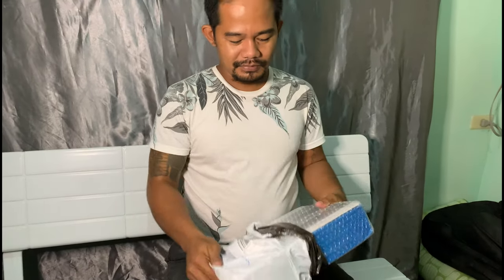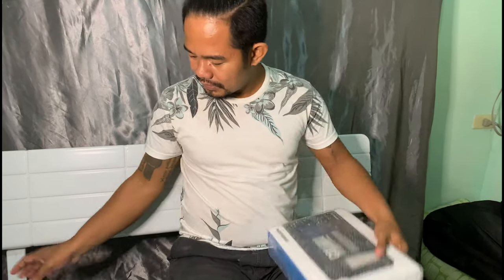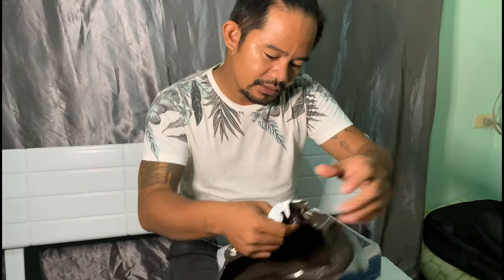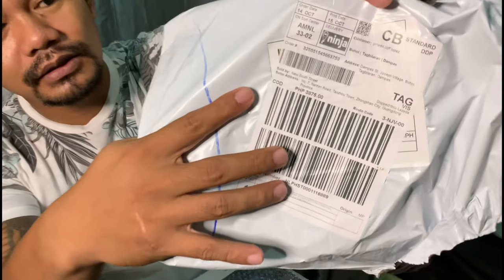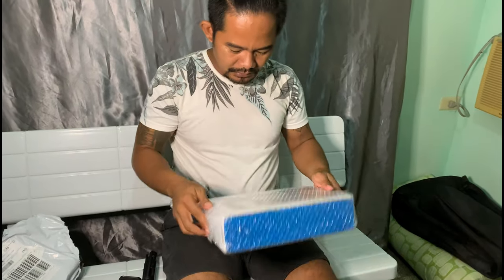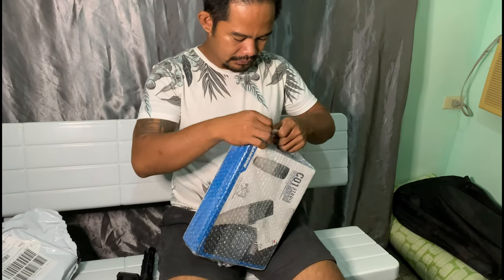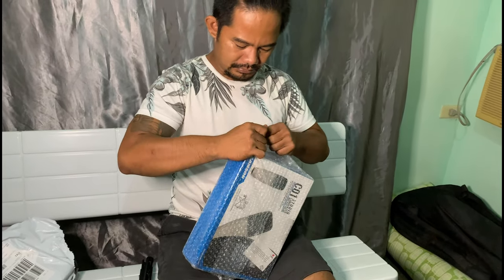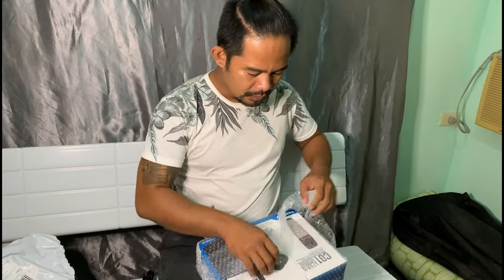My friend bought it on Lazada for — I think it's three thousand eight hundred seventy-five bucks. No cutter unboxing!